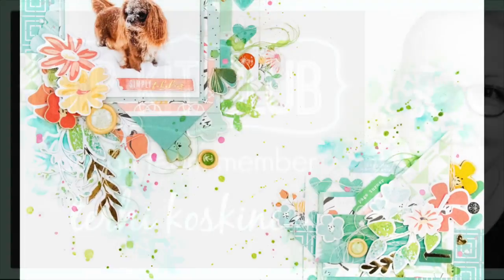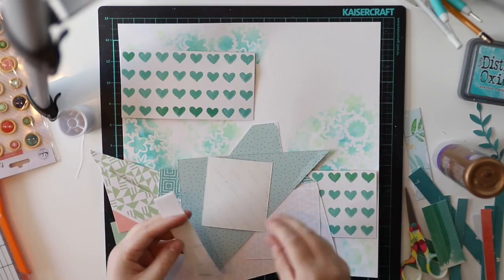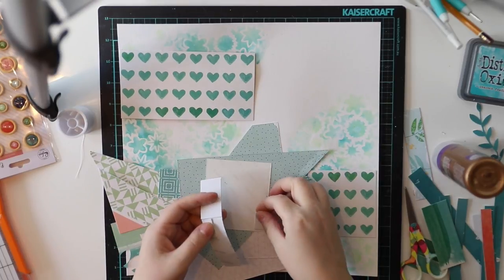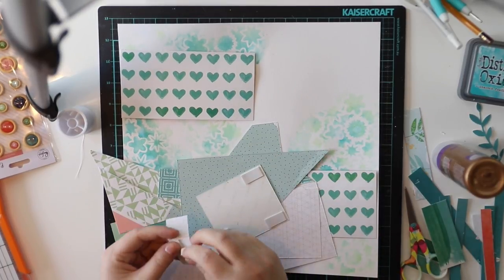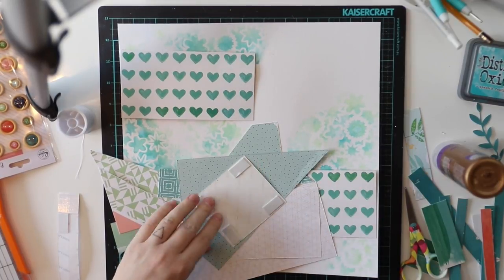Heyo! Terhi here again! Today I'm continuing playing with February Hipkits, and as in the last video I posted, I did some different backgrounds with the February Color Kit from Hipkit Club.